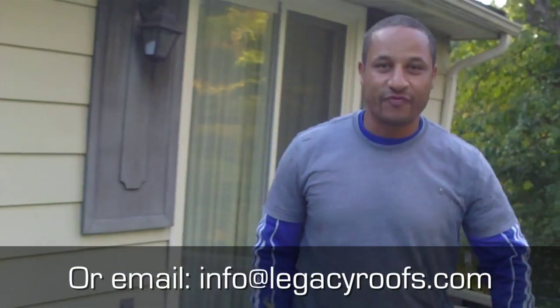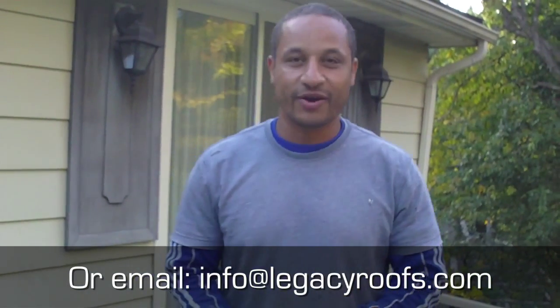Hope you liked it. Legacy Flat Roofing and Sheet Metal — if you're in the southwestern Ontario area, give us a call or find us online at LegacyRoofs.com. Thank you so much.